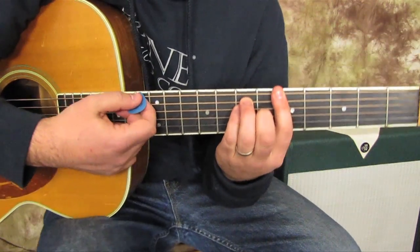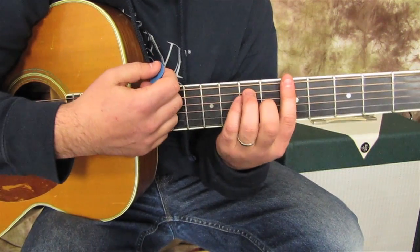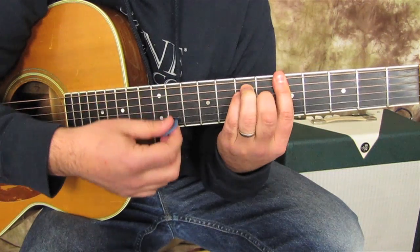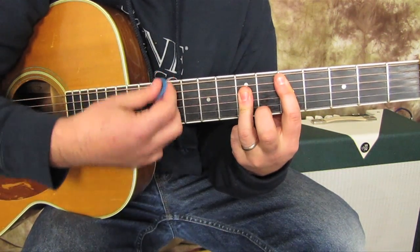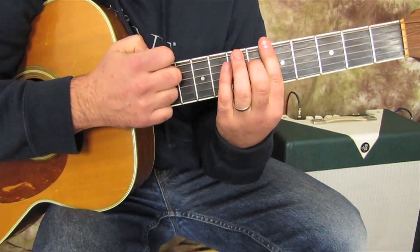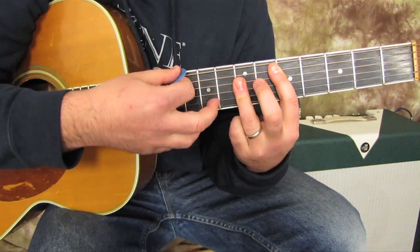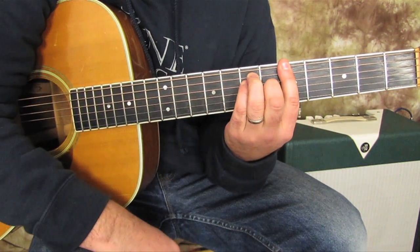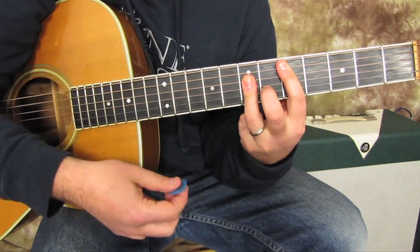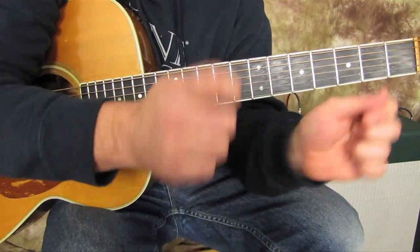Then there's this little turnaround thing. It's basically like the last part. It just looks like A — one strum, C sharp minor — one strum, D — one strum, A — one strum. And there's a D, rest, D, chica-do-ca-do kind of rhythm feel going into it.